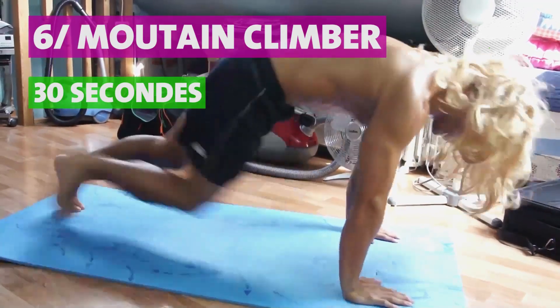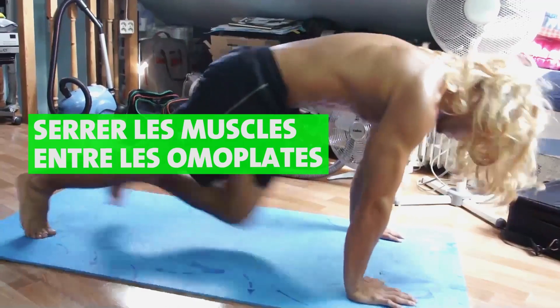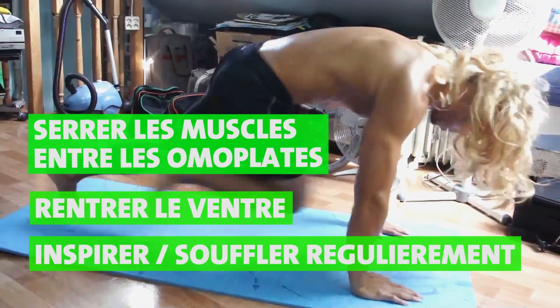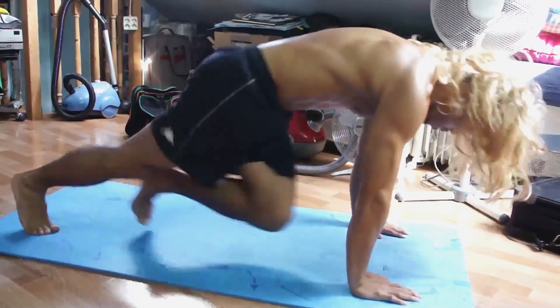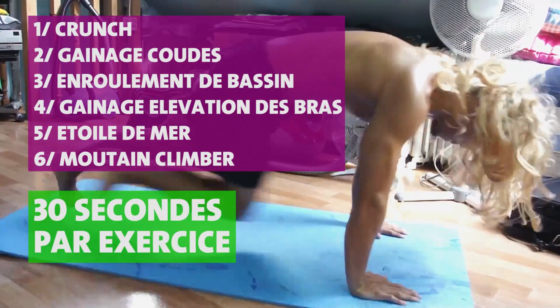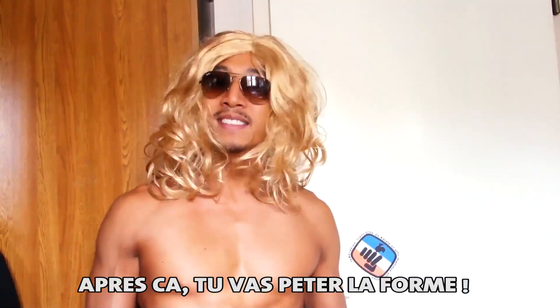Le sixième et dernier exercice : vous allez faire des Mountain Climbers, donc des montées de genoux vers la poitrine de façon dynamique. Pensez à serrer les muscles entre vos omoplates, rentrer le ventre au maximum, et inspirer et souffler de façon régulière. Le circuit spécial matin est composé de 6 exercices de 30 secondes chacun — faites entre 2 à 3 tours avec 30 secondes de pause entre chaque tour.